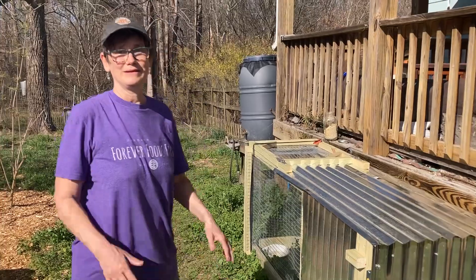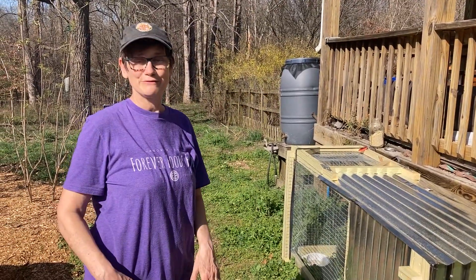Thank you, VI, for doing such a wonderful job. You're welcome. Appreciate it. Forever Foods 5.